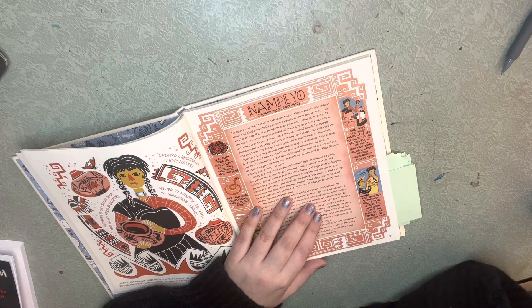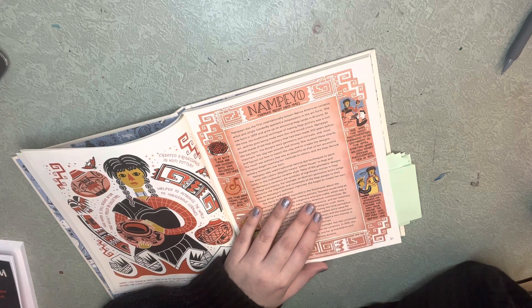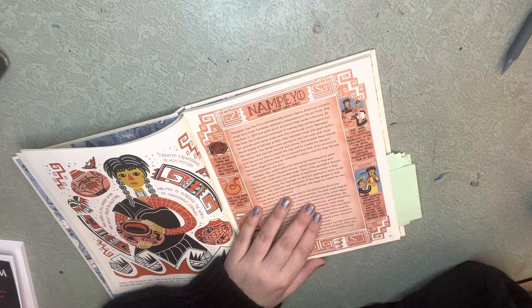She studied the shards and figured out how to match the clay and recreate the designs. The result was pottery that was as beautiful as that of her ancestors. Nampeo began teaching her methods to others, and the Hopi revival pottery movement was born.